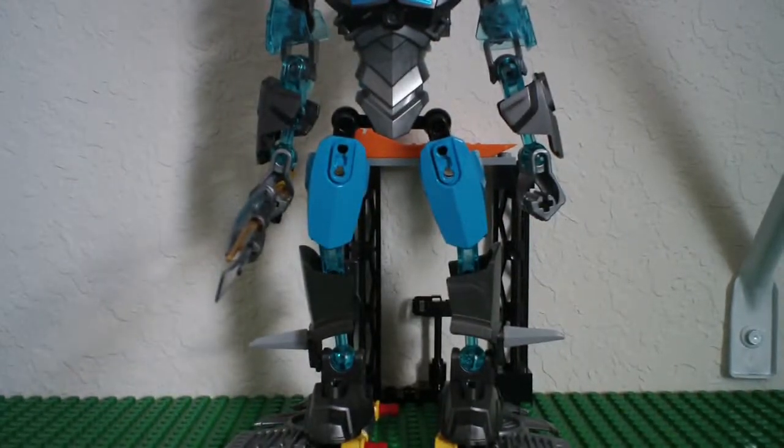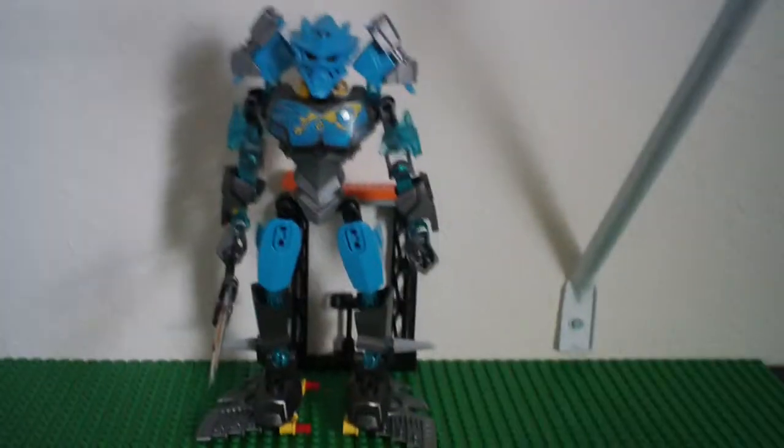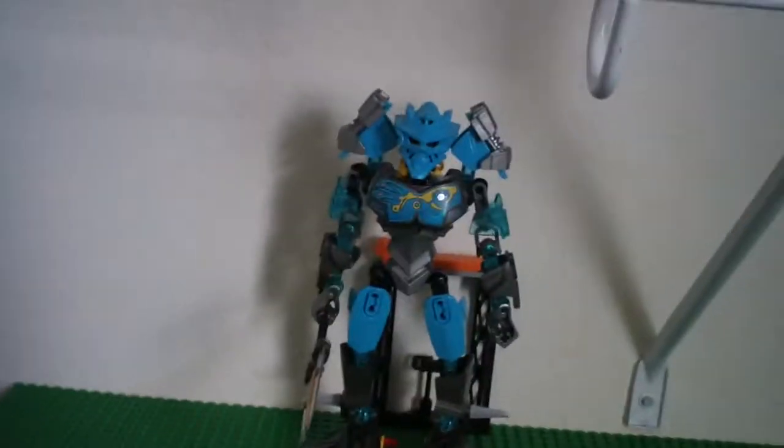Hey everybody, it's me, Jawa Bricks, here again, and today I'm going to be reviewing Gali Master of Water — Bionicle Gali Master of Water.